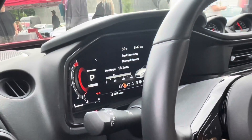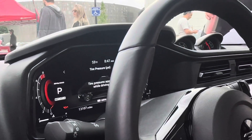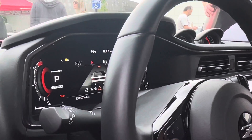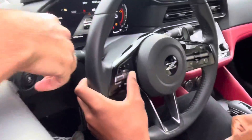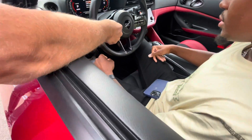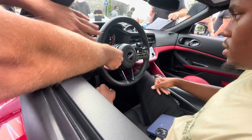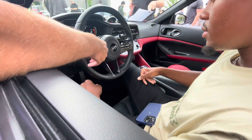This thing's averaging 18.1 MPG. Make sure traction's off and let it run. Did they show that you can actually change right here? You can change the meter. That's great for when you have the GPS on - it has a big navigation screen.